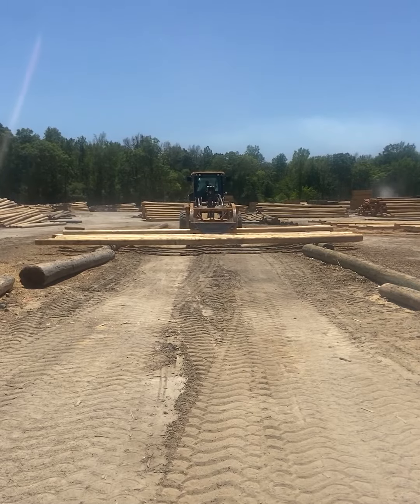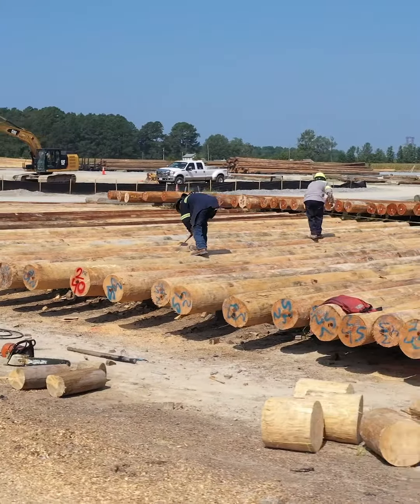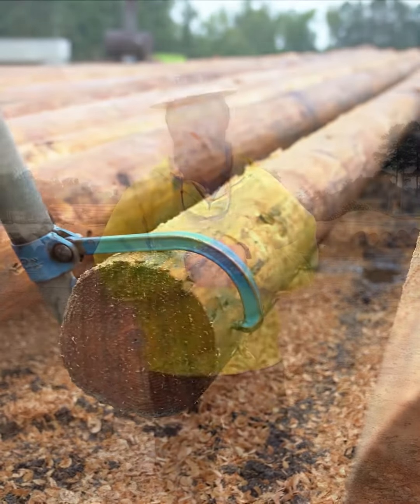All poles receive a final inspection prior to treatment per the ANSI and customer specification. Poles are rolled to measure such specifications as length, knots, sweep, and crook. In the framing yard we apply brands, gains, poles, and tags.